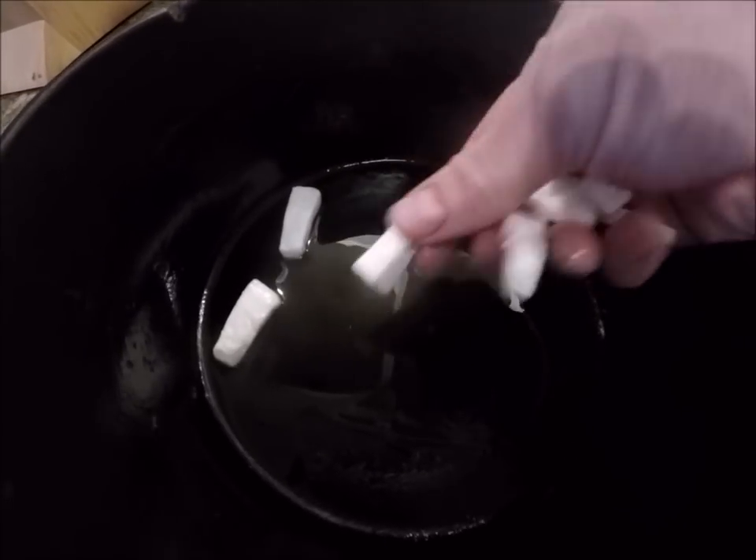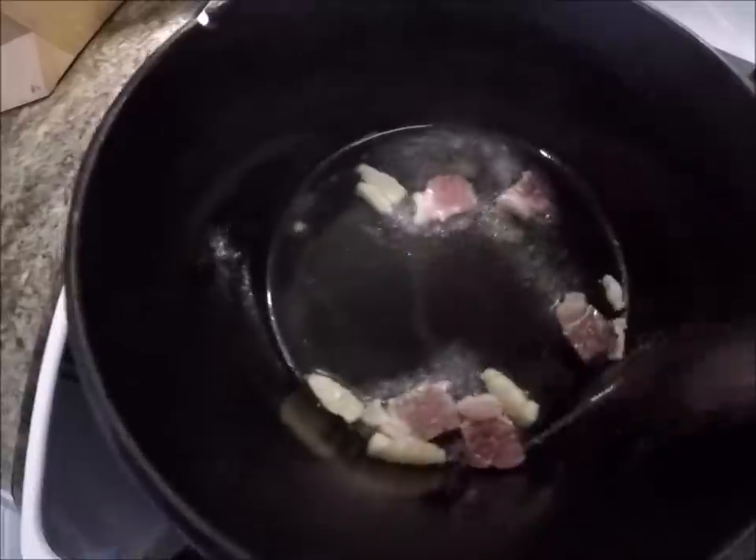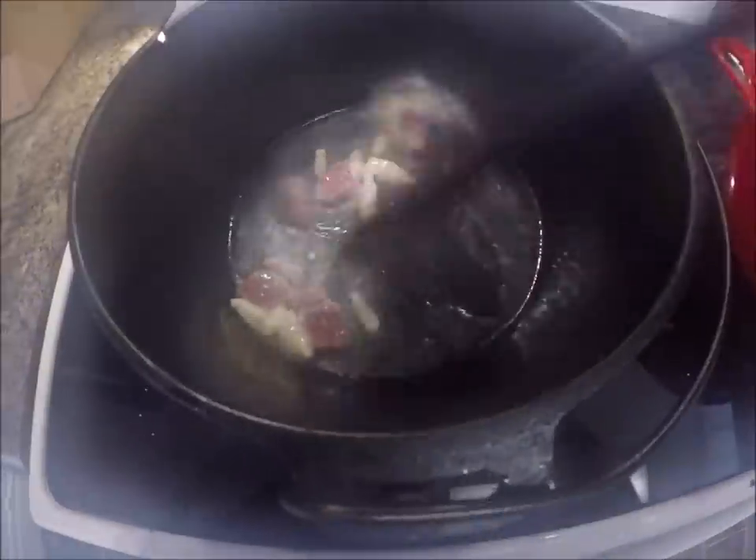Right here I'm heating up a bit of vegetable oil in the cast iron pot. Now I'll add a bit of salt pork. I thought the oil was a little hotter than what it is, but right now we'll just add some salt to the meat.